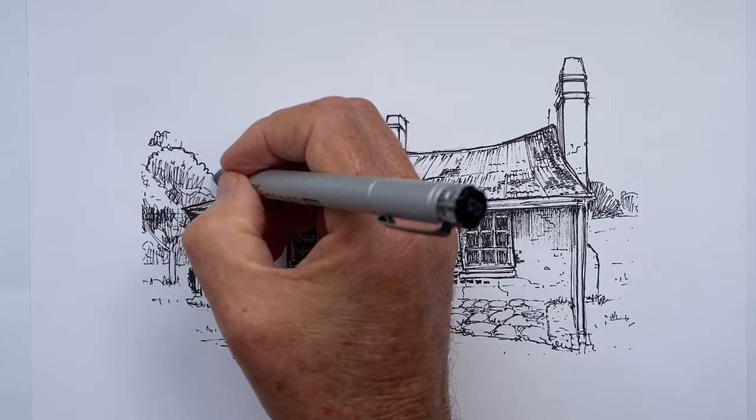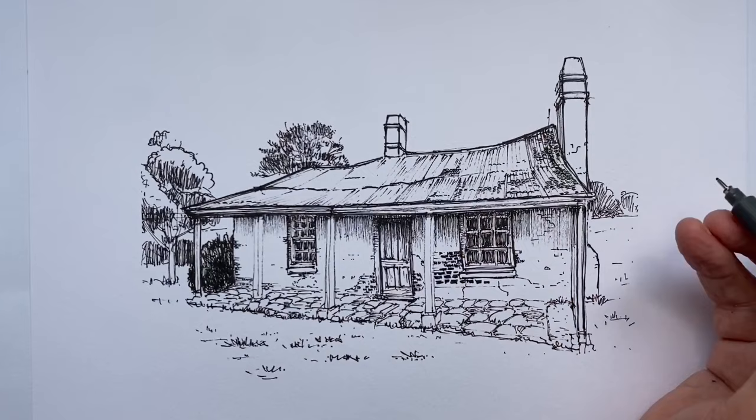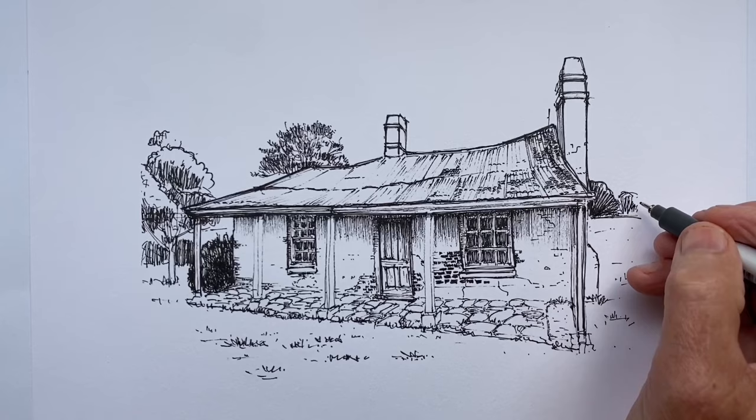Always use a pen with intention. We choose our pen according to the size of the drawing, the detail we want to put into it, and the effects we want to create. Of course, we may use more than one pen to do this effectively in a given drawing.